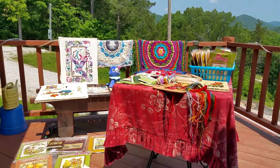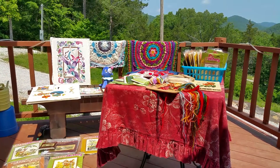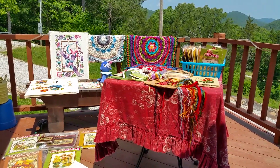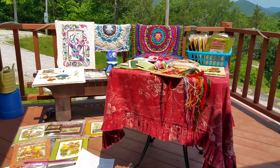Hello from the Ozarks. This is Eve Starr with Eve Starr Fiber Arts. It's a beautiful Wednesday, May 10th, 2017. I'm going to have to break this up into about three short videos, partly because of our DSL and partly because they're for kind of three different reasons.